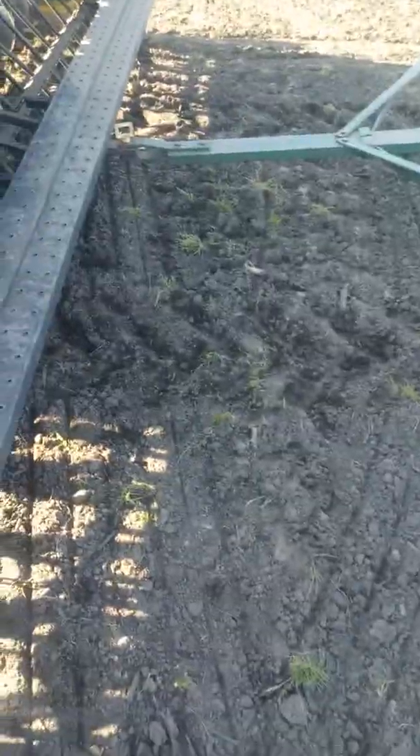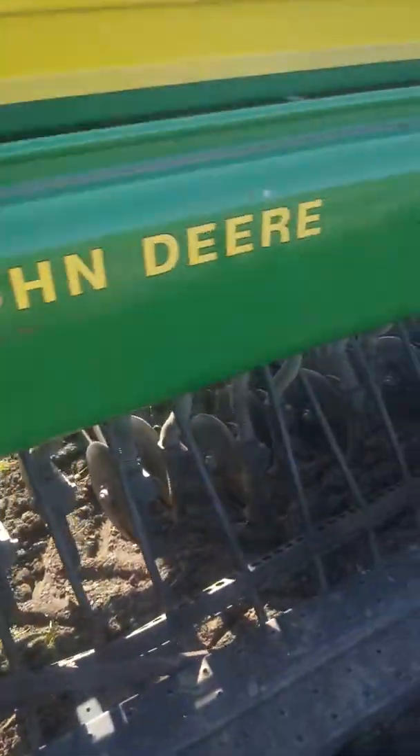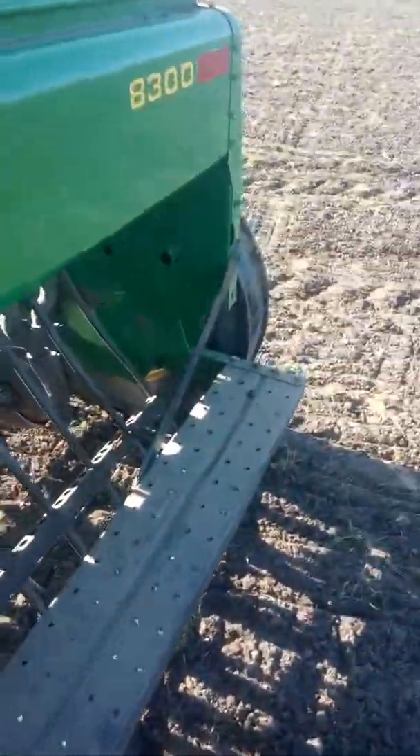Anyway, I'm gonna stop and check the seed here a second. Here we are — this is the drill, it's a John Deere 8300. See that? Still some soybeans in there. We didn't run out. There's still some soybeans in there, which is good, cause we don't want to run out. We don't want to be playing in the mud for nothing. We want to at least be putting that seed down.